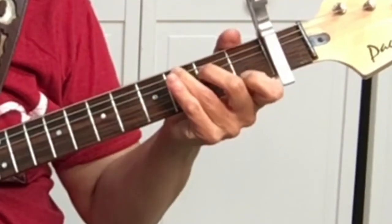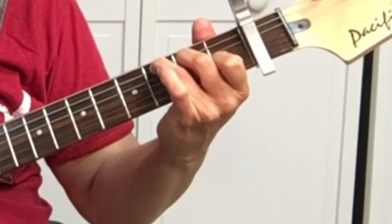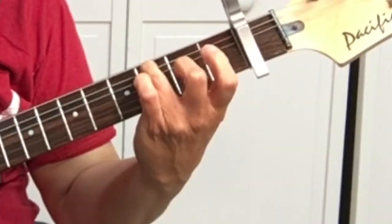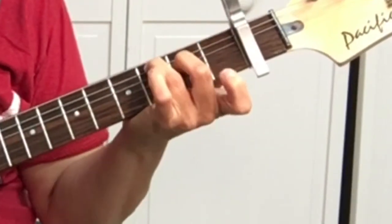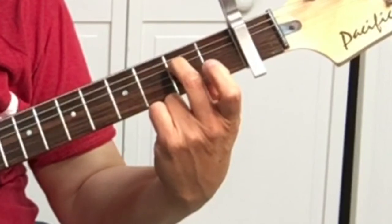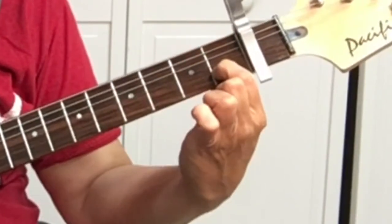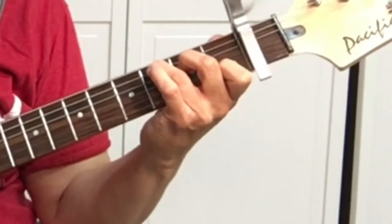And we've got the C. On the C: the third finger will be on the fifth string, third fret; second finger on the fourth string, second fret; first finger on the second string, first fret. That's the C.